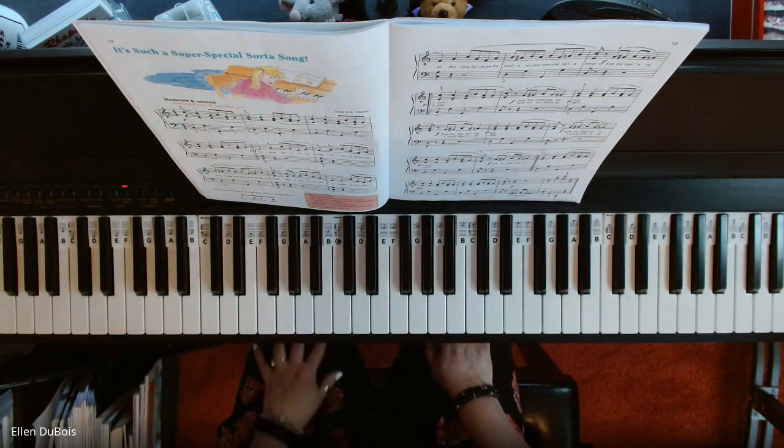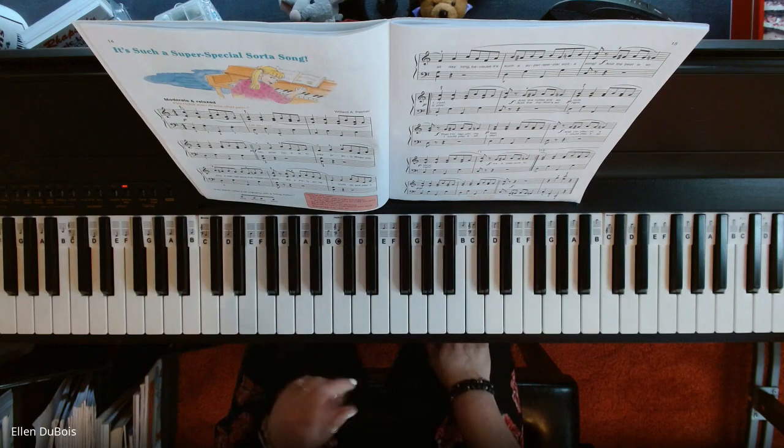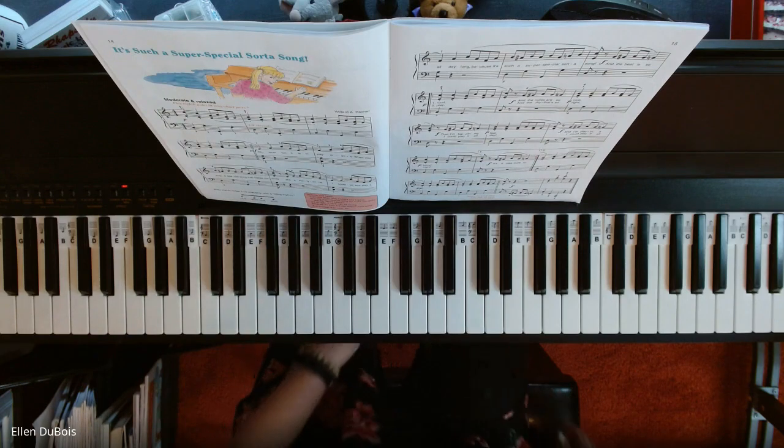And there you have it — 'It's Such a Super Special Sort of Song.' I hope this helps you, and thanks for watching. I'll see you next time. Bye-bye.